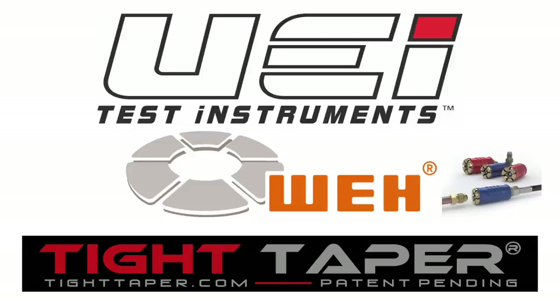This video is brought to you by our wonderful sponsors: UEI Test Instruments, Essential Instruments, Outstanding Service, The Quick Connects by Way Technologies, and The Tight Taper — making tight places to tape a breeze.